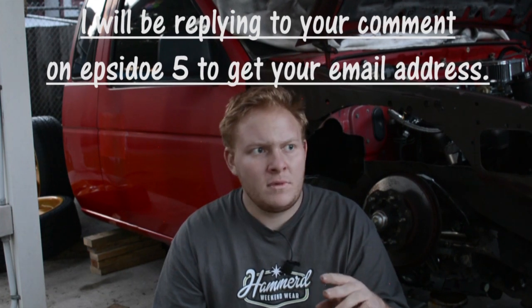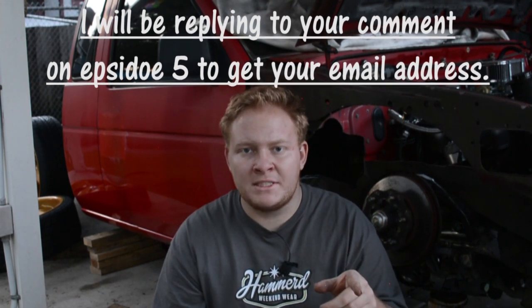Last episode we hit twenty thousand subscribers — we're actually almost up to twenty-one thousand now! We are doing a giveaway. I'm going to pull up my phone and use a random YouTube comment picker. I'm going to enter the URL of the last video and we're going to pick out three winners for the forty-dollar Roady Fabrication gift cards. There are a hundred and thirty-nine unique comments, so are you guys ready?